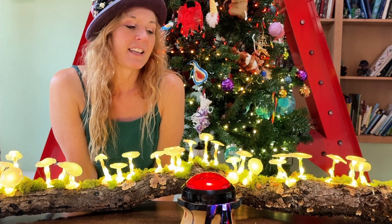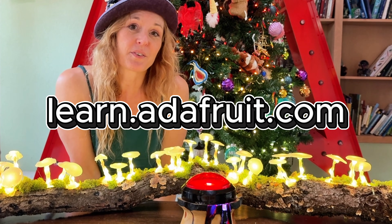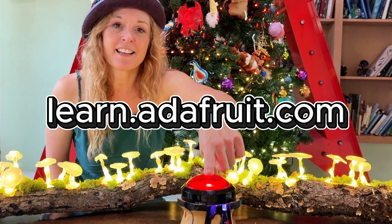Take a look at learn.adafruit.com, check out the tutorial, and I can't wait to see what you guys make.